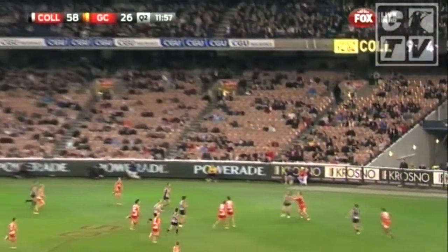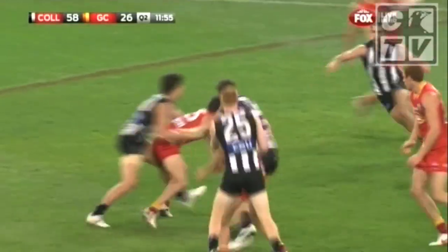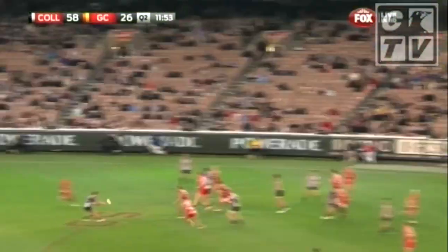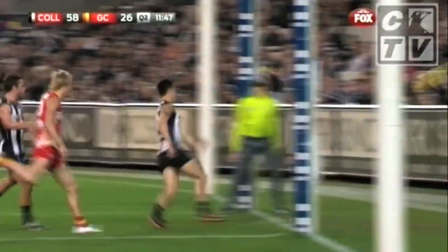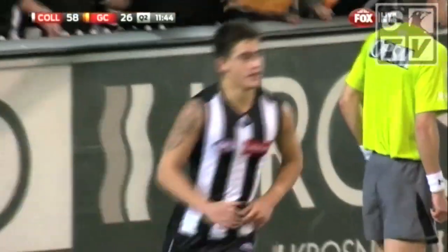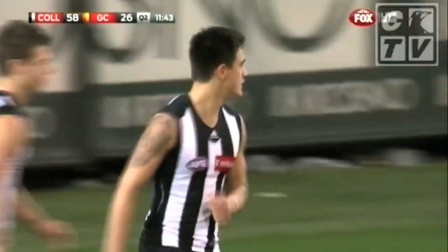Long pump, clock, couldn't chest mark it, side bottom, Beams, long to the square — this could bounce as well. Williams made it his, and he goals. And Marley Williams kicks his first goal in AFL footy.